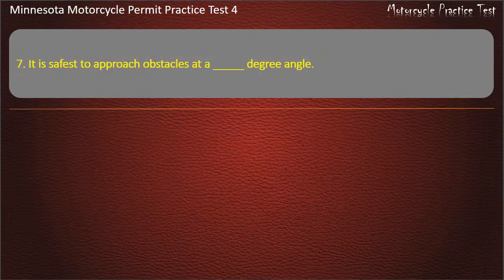Question 7: It is safest to approach obstacles at a degree angle — A) 45, B) 180, C) 25, D) 90. Answer: 90.